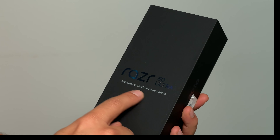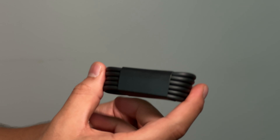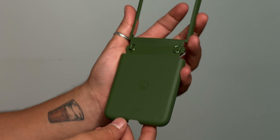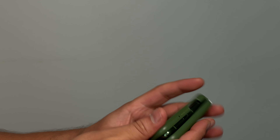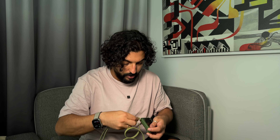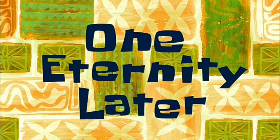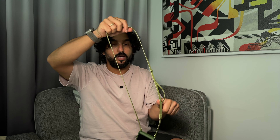The box we got at the Razr launch is the Razr 50 Ultra Premium Protective Cover Edition. Apart from the 68W charger and the USB-C to USB-C cable, you now get a beautiful vegan leather case inside the box — it looks really nice and feels great. It also has a little strap attachment so you can wear the phone on your wrist, which you can expand as needed.